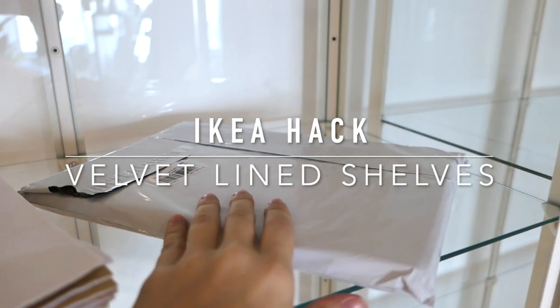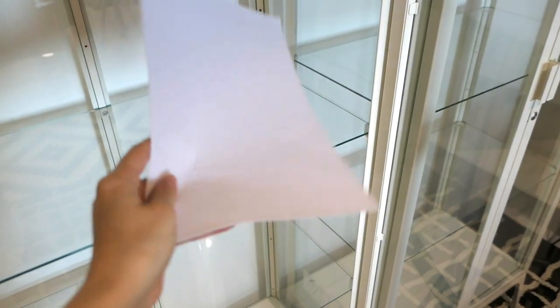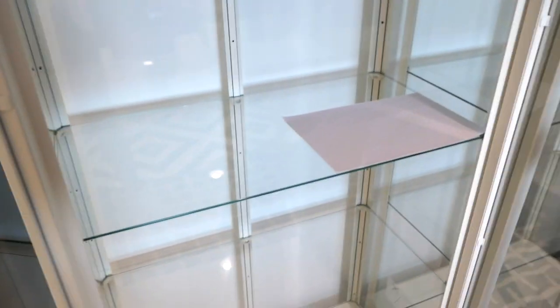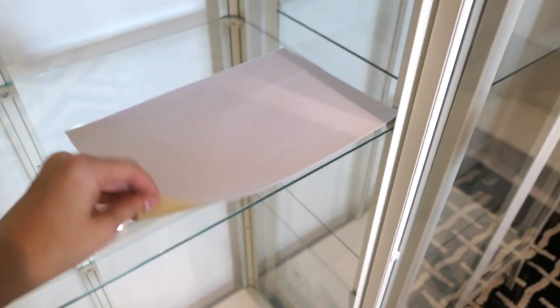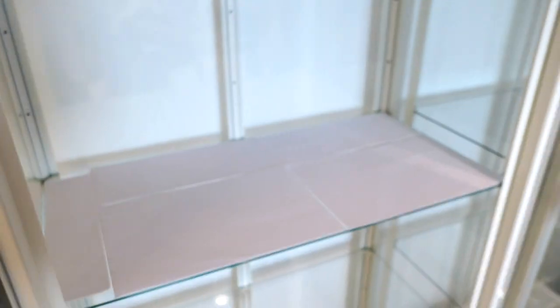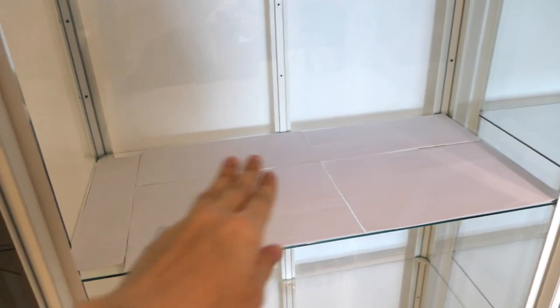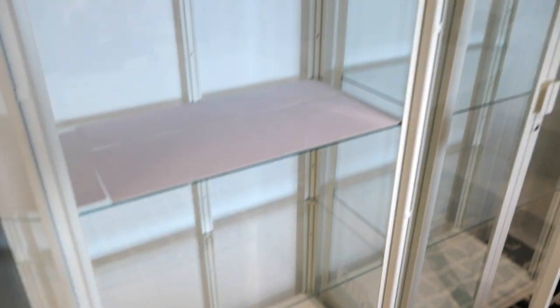Okay, so these are the velvet pieces I have. This is how they came — I got them on Amazon and I'll link them below. It's just a self-adhesive velvet pad. I'm going to lay them out, cut them to size, and line each shelf. It's pretty self-explanatory — you just peel off the back and stick it. I've laid out the white velvet pieces and cut the two in the back. It's not perfect, there's a little border, but I'm going to have bags in here. This is mainly just to protect the bottom of my bags from sticking to the glass and to prevent color transfer — that's why I chose white. Now it's just peel and stick.